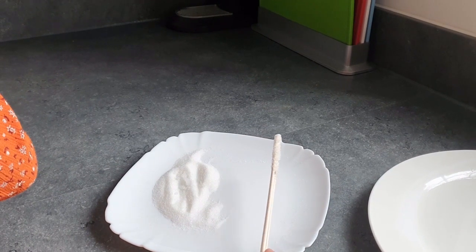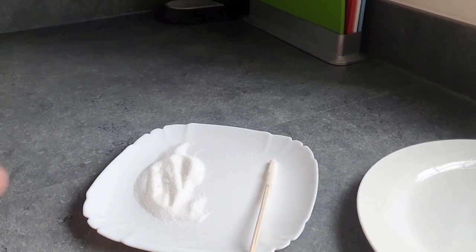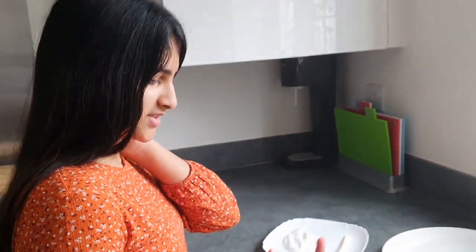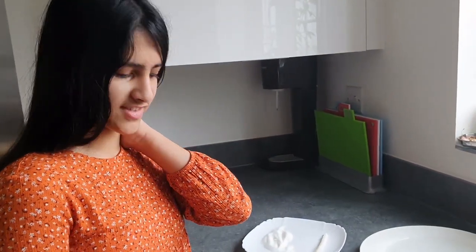I don't want to say delicious but I'm going to say delicious. We leave them until they're all dry and no water is left, and then we just repeat this process.